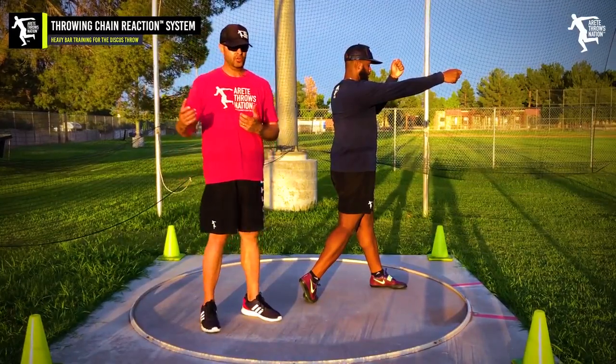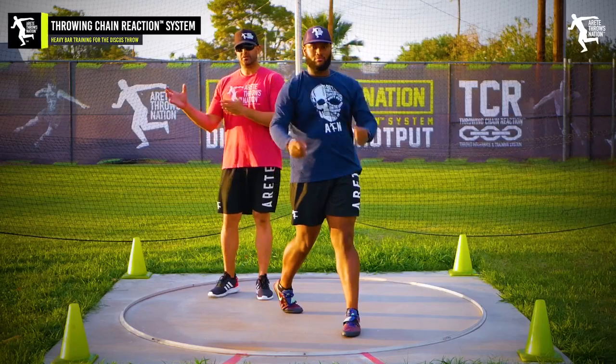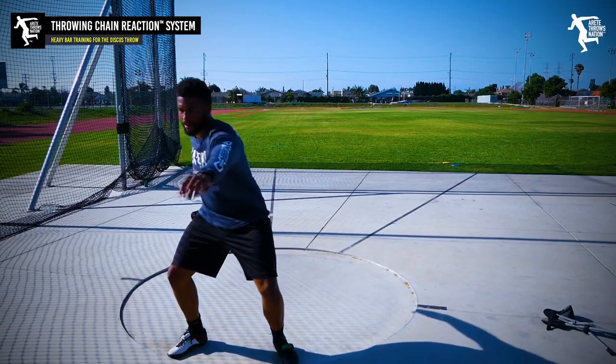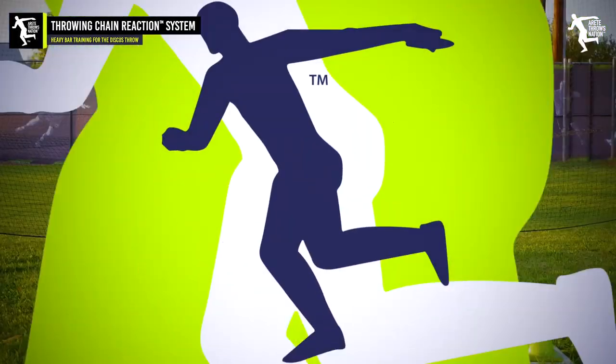What that bar will help do — with the added resistance and the way it has to be held — is create a nice stretch reflex. That's going to set the double arm, the shoulder-arm separation, the double separation that we see in the discus that we don't see in the shot.